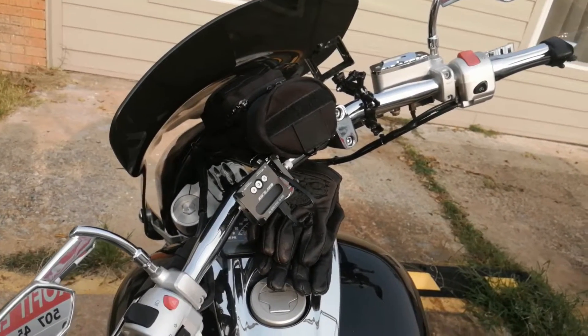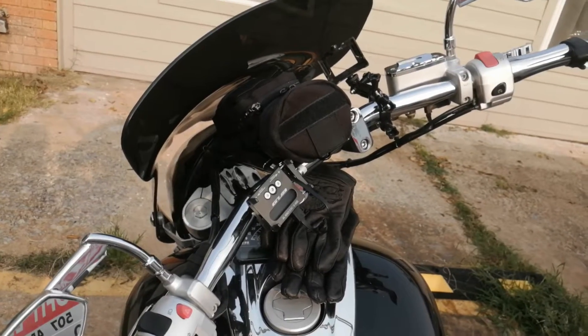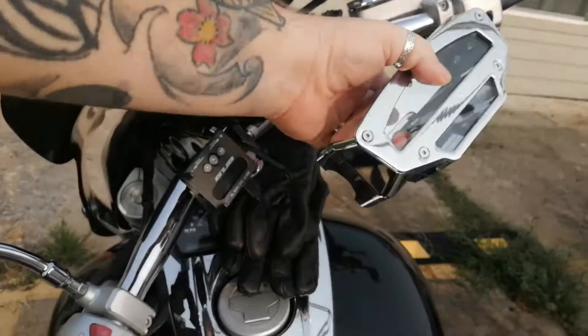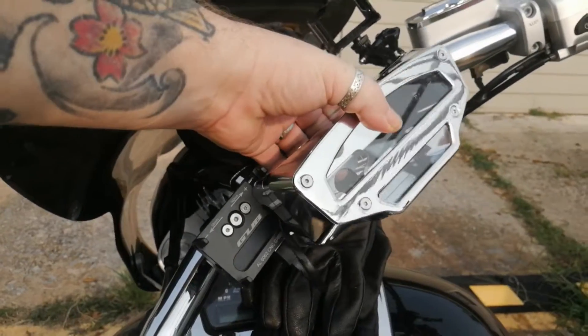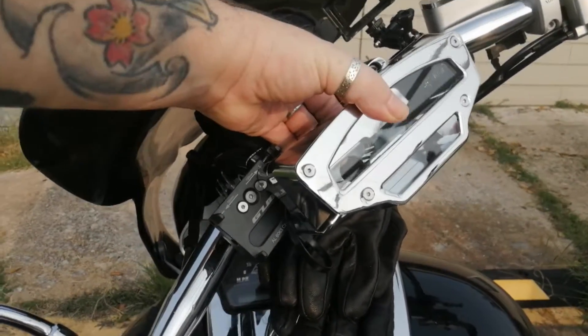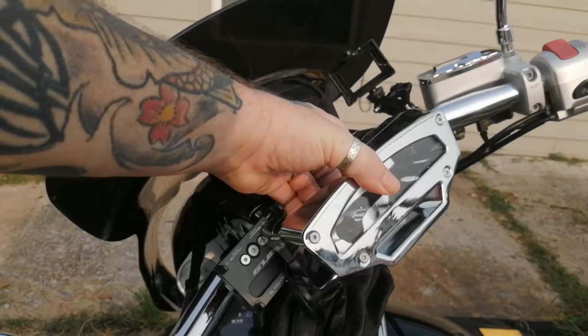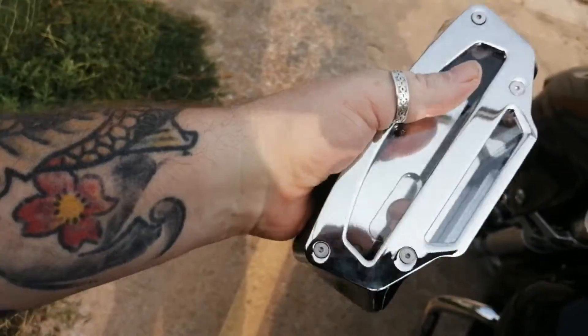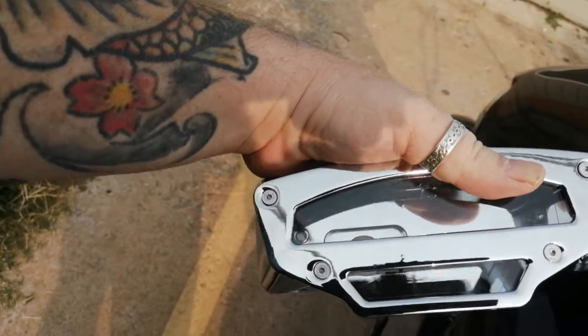But I do miss having my turn indicator lights and the idiot lights, so this will give me a way to facilitate that again. It'll mount just like that — a nice piece of chrome addition — and I can't wait to get it on the bike.